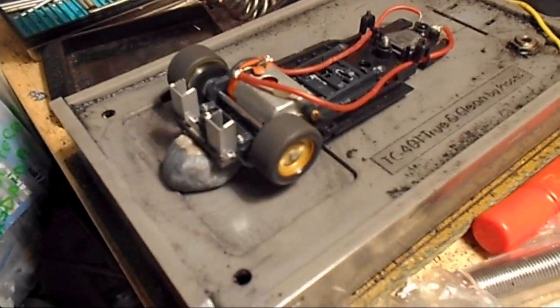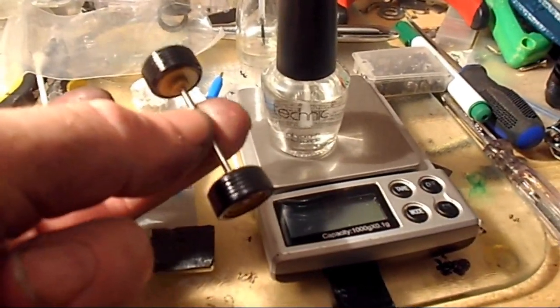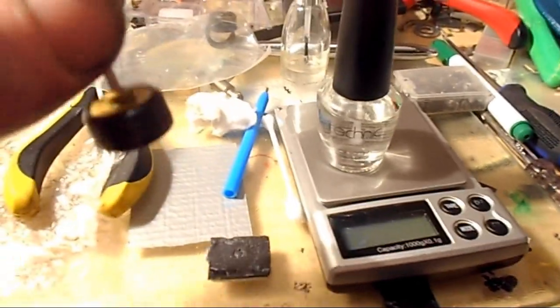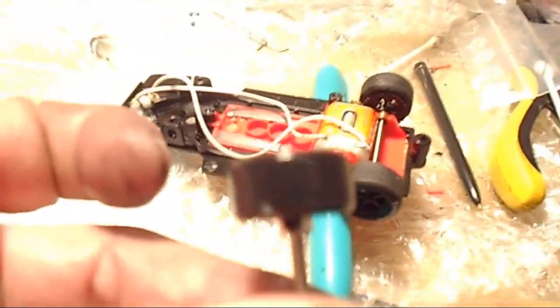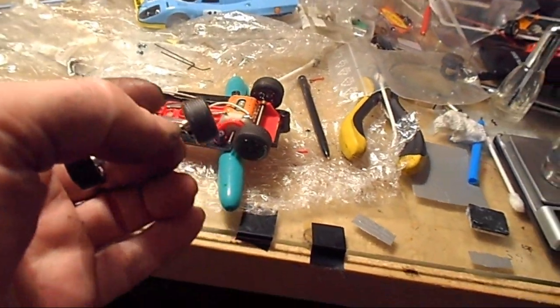I'll have to true and treat the tyres tomorrow. The front tyres are done — you use clear nail varnish to coat the front wheels, because you don't want any grip from the front wheels. The front wheels just act as stabilisers, so the least resistance the better. They're called zero friction tyres. I've done one side of this car — that's zero friction up there — and then I'll have to do that one as well.